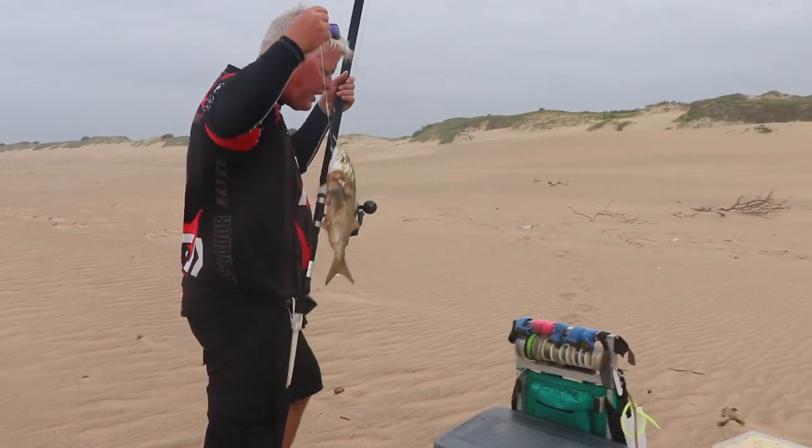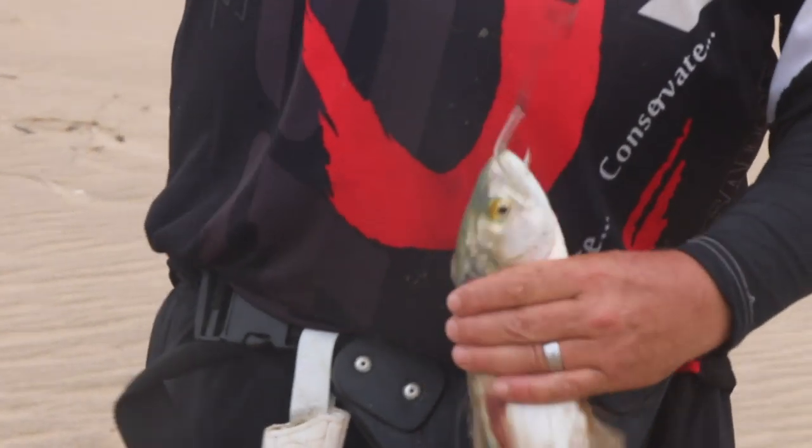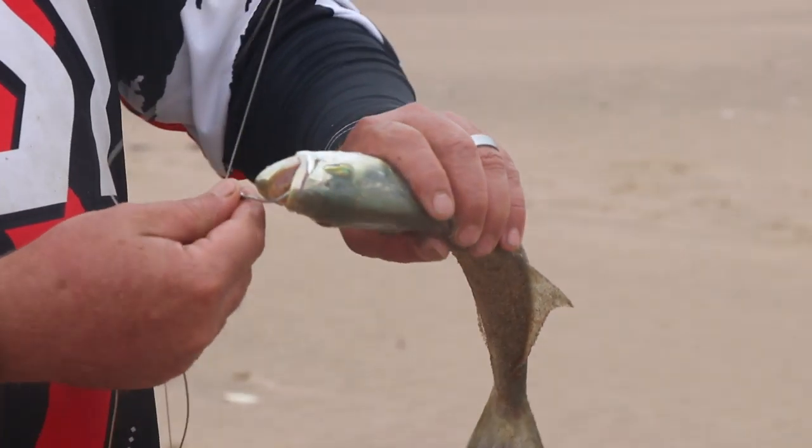Not the bust I've had here — fishing's been tough — so we're fishing for shad.